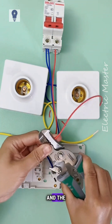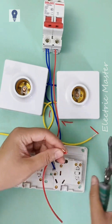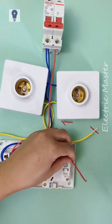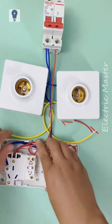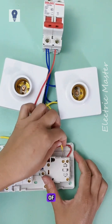Finally, jump to the other socket's end hole and the switch's end hole. Connect the control wires of both lights to the L1 terminals of the two switches.